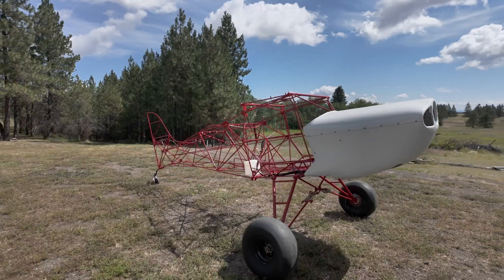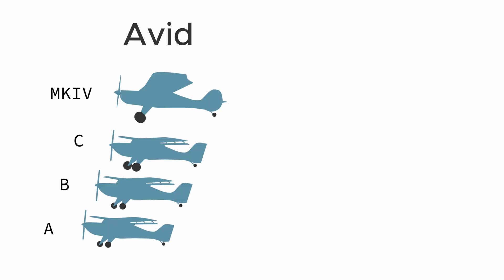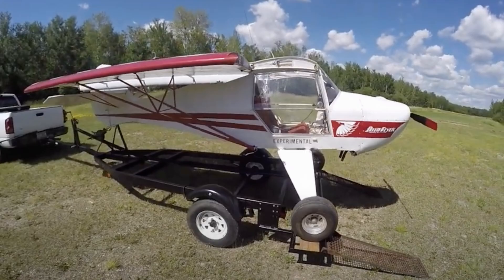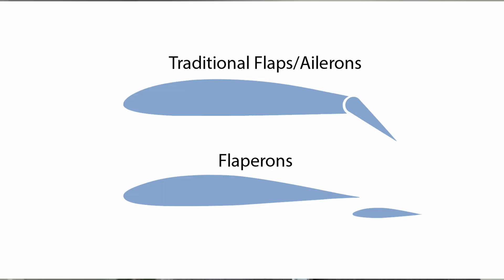The Avid Flyer and the Kitfox are really almost identical aircraft. There are some differences, but it all started originally with the Avid Flyer back in 1983. Kitfox got involved early on and then branched off and did their own thing. The models A through C and the Mark IV Avid, and models 1 through 4 on the Kitfox, are very similar. Kitfox continued to progress with the Series 5, 6, and now the Series 7. They all feature a folding wing and use Flaperons, which provide roll control and also allow you to use it as a flap to pitch and slow your airspeed down.